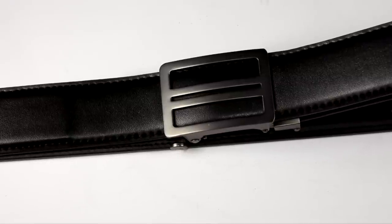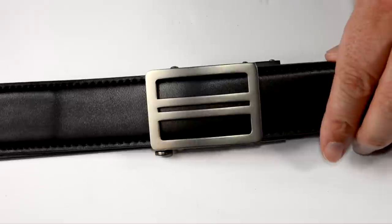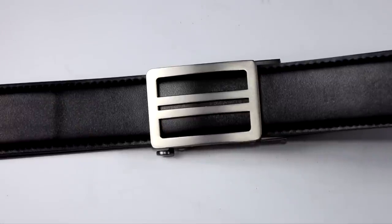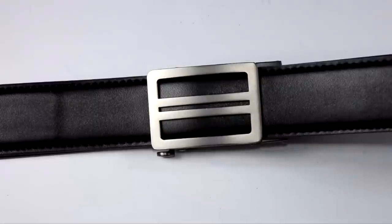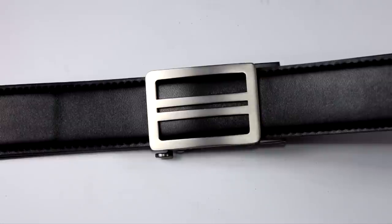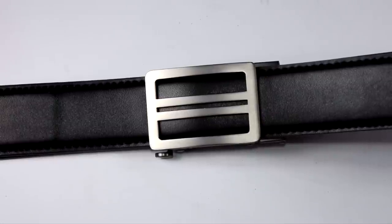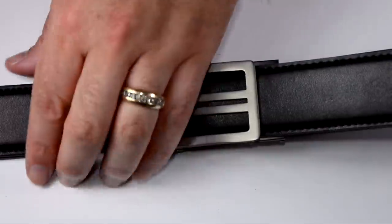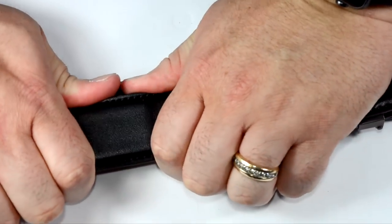It should be a precise, secure fit every time you put it on, regardless of whether you just had a giant steak or you've been fasting. You can also change your belt size without pulling your shirt off, untucking, or undoing your pants. These belts are specifically designed for everyday carry and concealed carry, ready to support light to medium weight firearms with no rollover or sag, keeping that firearm right where it's supposed to be.